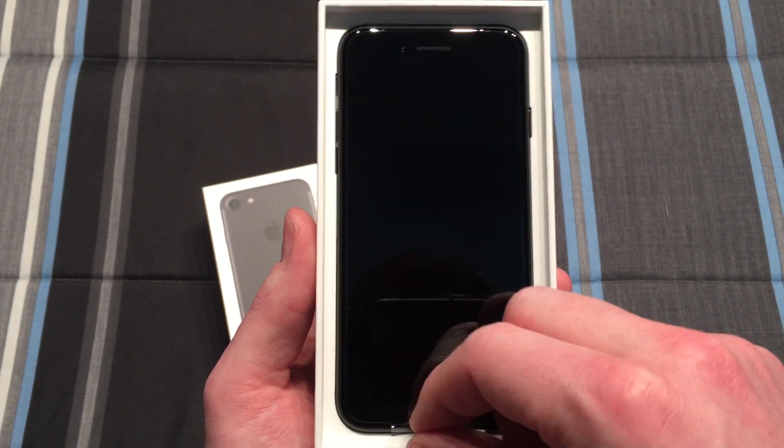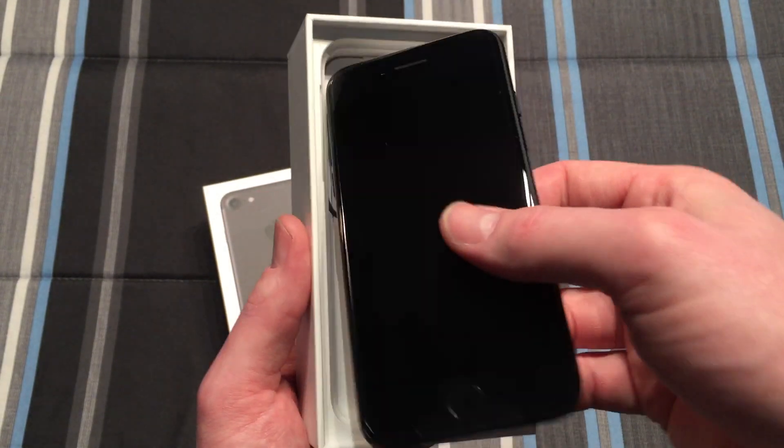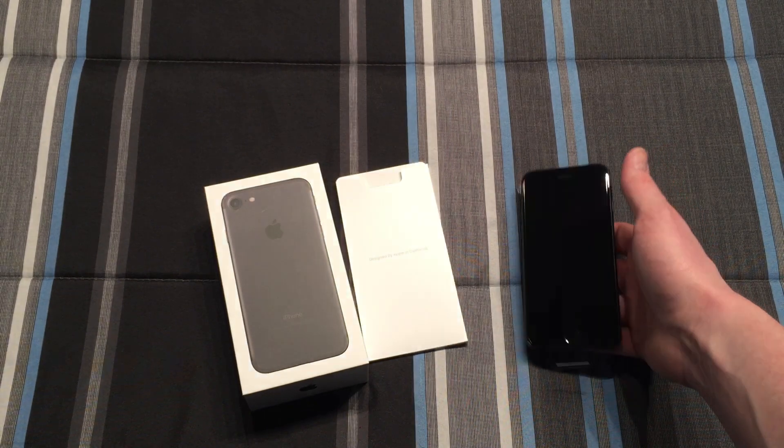So let's take that out. Here we have the front of the phone itself, so we'll pull that out and set that aside.